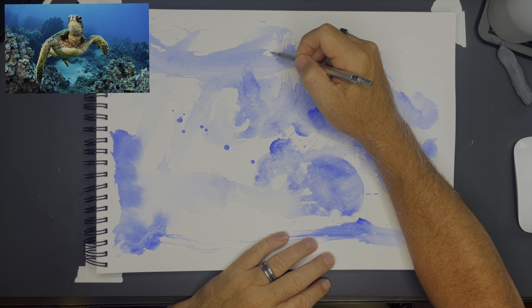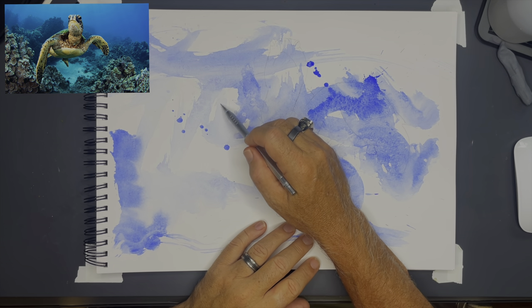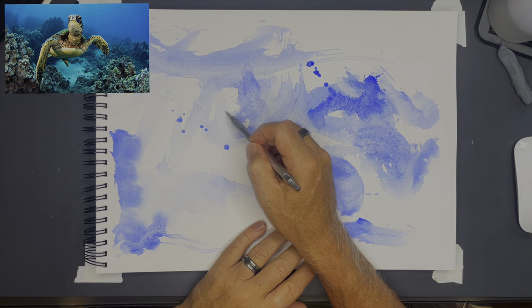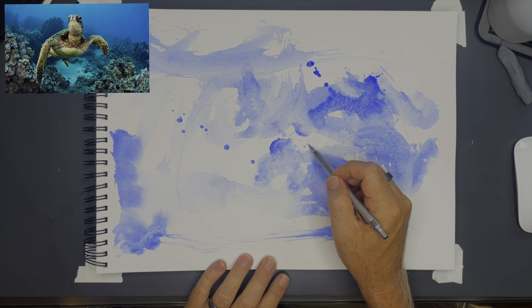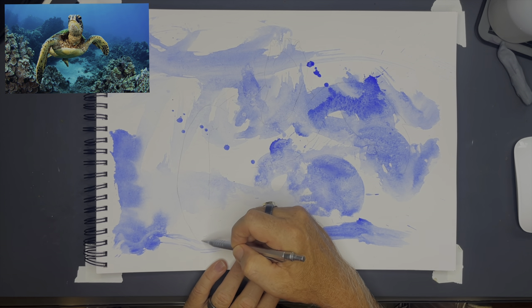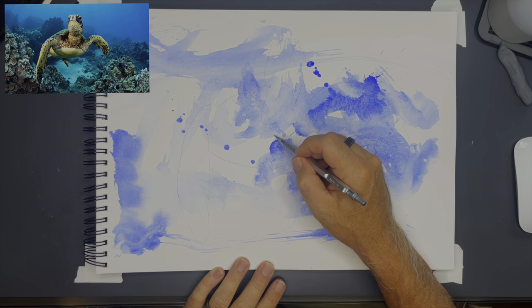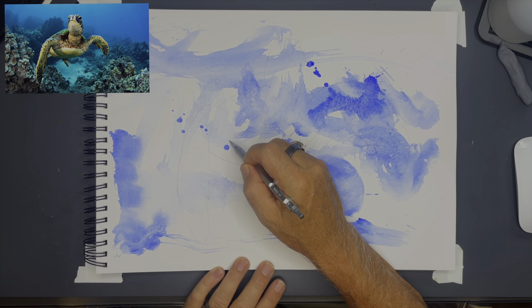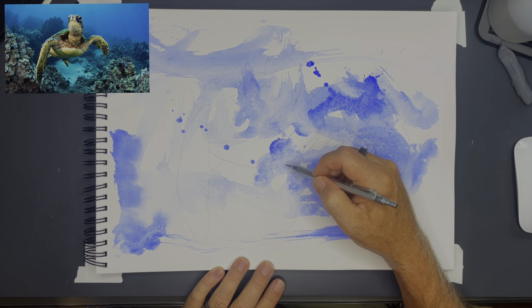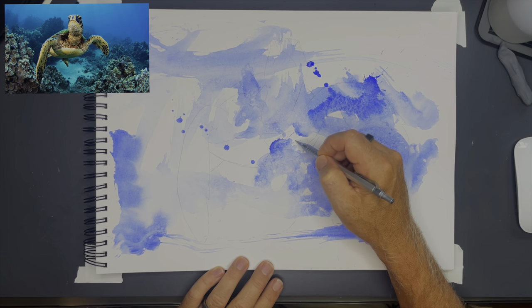I don't want one arm of this turtle really small and the other really big, or its head really small for its body. I want it to be in proportion. So by doing it in pencil first I'm able to make sure the proportions are right, erase, and move lines if I need to. Another thing I'm looking for is making sure the entire composition fits right on the page.